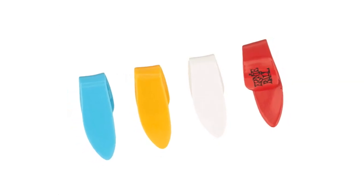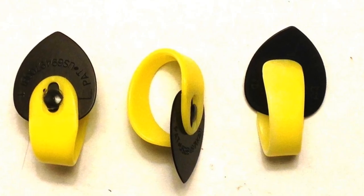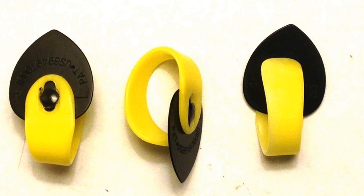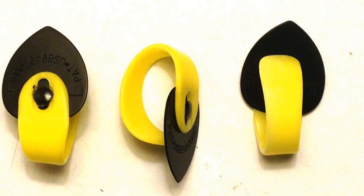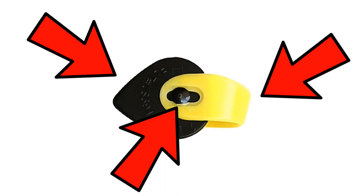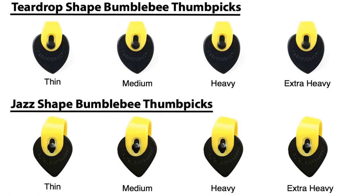Number 1: Fred Kelly Bumble Bee Thumb Picks. These Fred Kelly thumb picks are some of the most innovative in my opinion. They are slightly different to what we know a thumb pick to be. The Bumble Bee Pick is a true combination of a flat pick and a thumb pick, and the angle of the pick can easily be adjusted to your preference. This is due to the fact that it is comprised of two components — the pick itself and the thumb ring, which attaches to a swivel so that the angle of the pick can be adjusted on the fly. You can go from thumb picking to flat picking in an instant without having to change guitar picks.